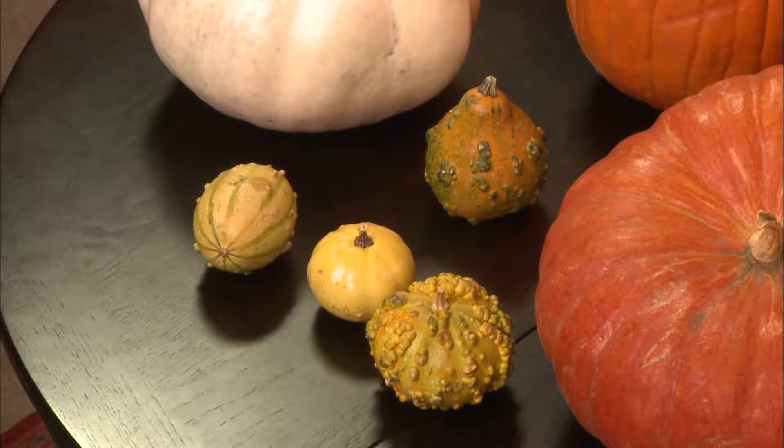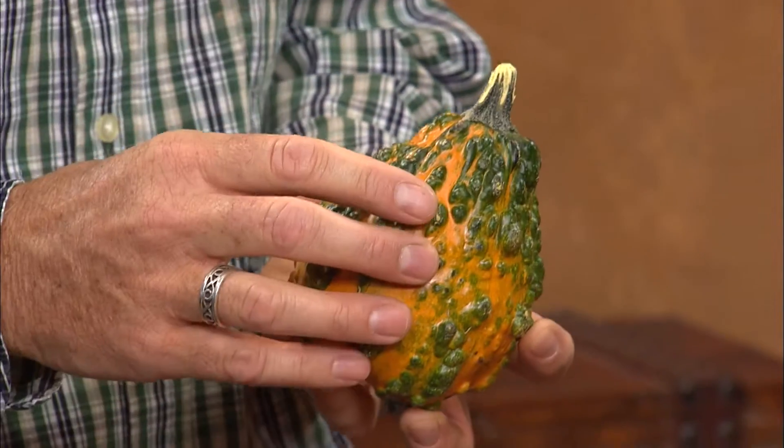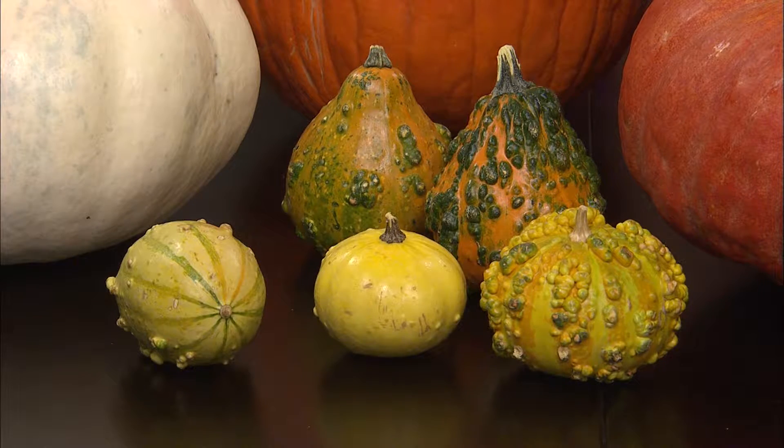Those smaller ones — are they just called ornamental gourds? I looked high and low to find the names of each. When you go to buy these at a market, you'll notice so many different varieties. These are just known as ornamental gourds, so in most cases you just pick out your favorites. Gourds are of the same family as pumpkins, just a different type. They have seeds, and you can eat the flesh inside in most cases, because they're related to butternut squash and acorn squash.